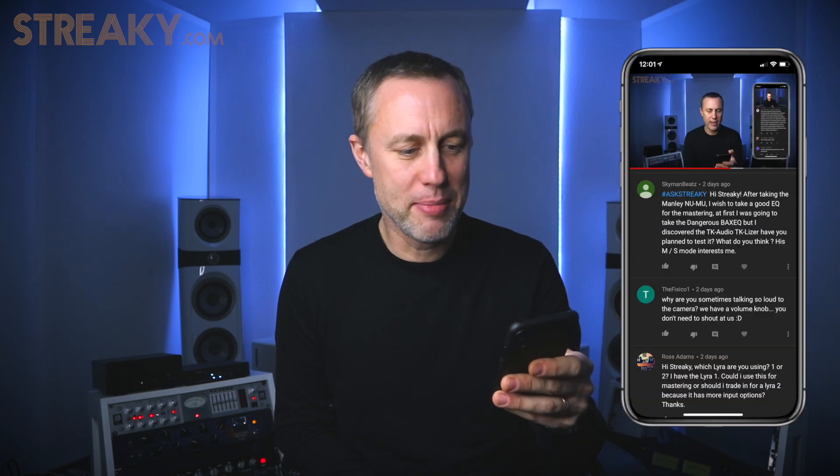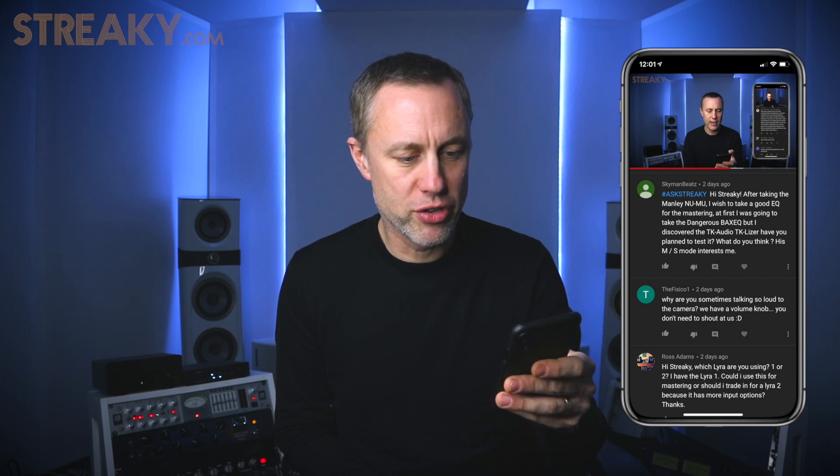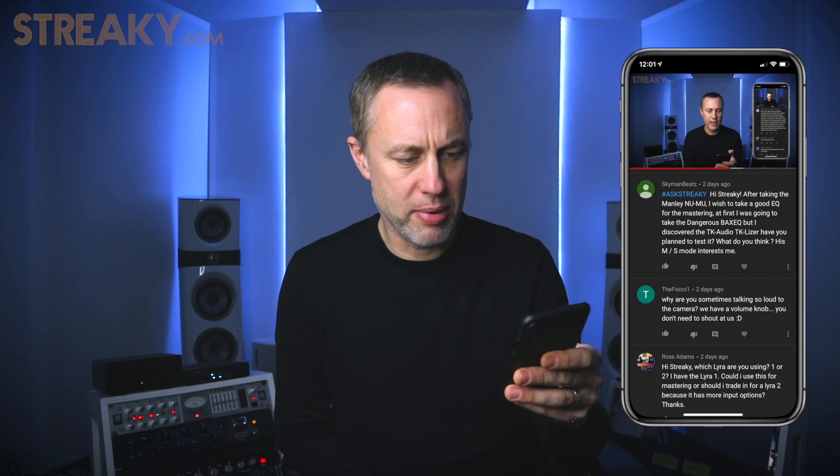Next question is from Skyman Beats. Hi Streaky, after taking the Manley Numu, I wish to take a good EQ for mastering. The first I was going to take was a Dangerous Bax, but I discovered the TK Audio TK Lizer. Have you planned to test it? What do you think? So the Manley Numu is a great compressor, really good for dance music and most stuff, because it's not thick and creamy — see the review. The Bax EQ is a great EQ. The only thing I would say about the Bax is it's quite limited.